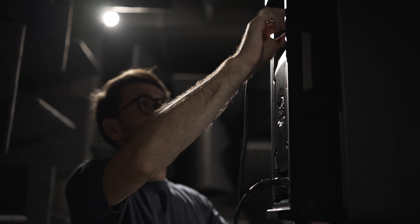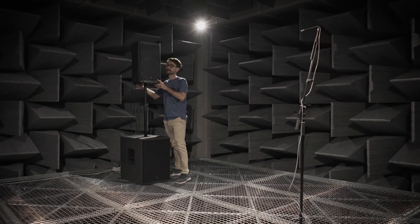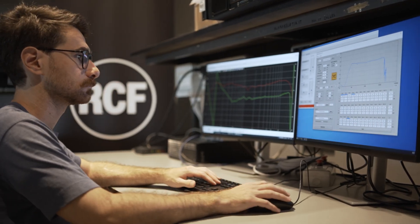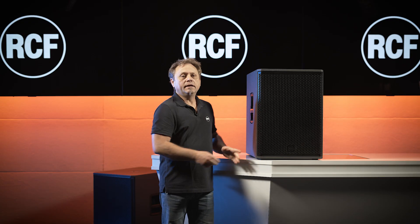Factory presets will optimize an R-Series or an NX-Series speaker from RCF, perfectly matching to that sub, including FR filters to optimize phase response and the complete sonic image.